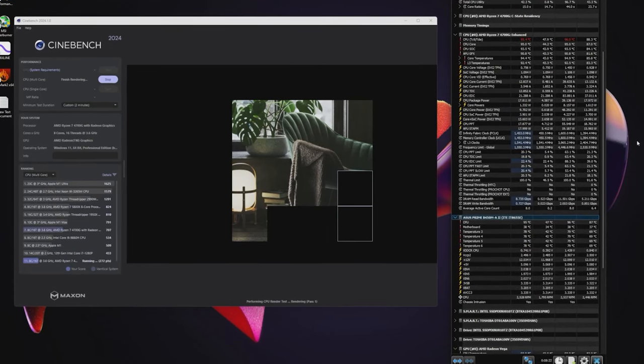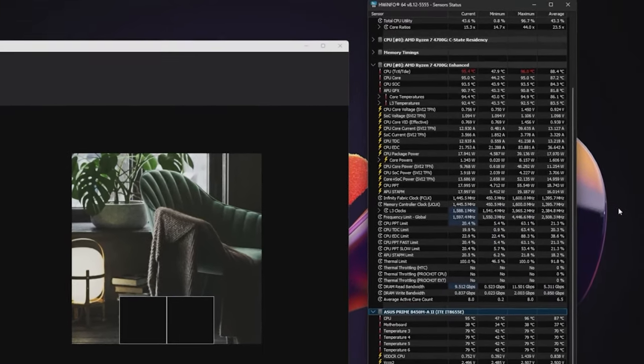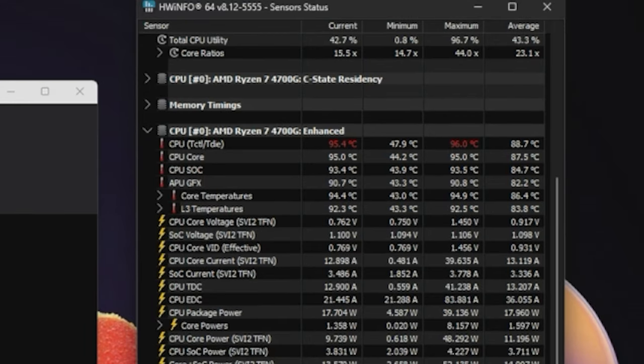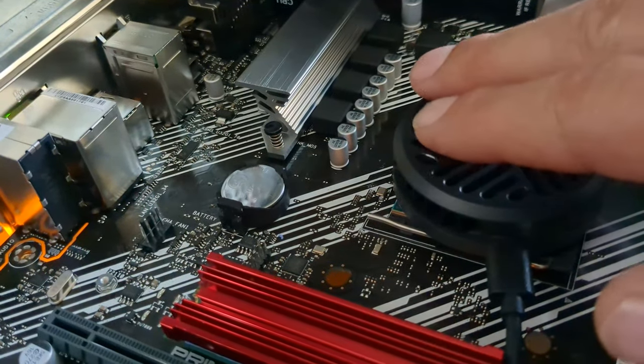No. Once we start hammering at it with stress tests and Cinebench, the story quickly goes bad. The CPU reaches its max temp of 95 degrees Celsius fast, and then begins reducing speeds until it sits at its max temp running below a third of its normal speed. This little cooler ain't cooling anything.